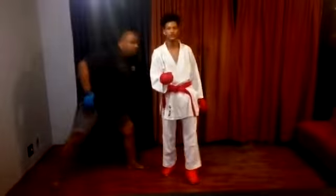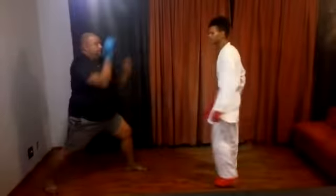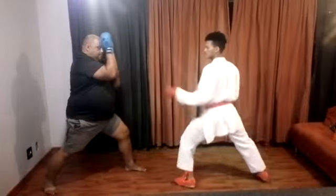Now, I'll be showing you in kumite motion.